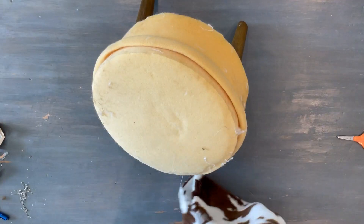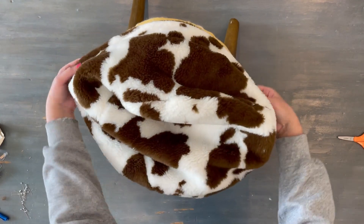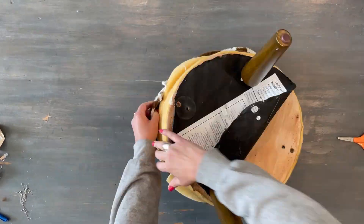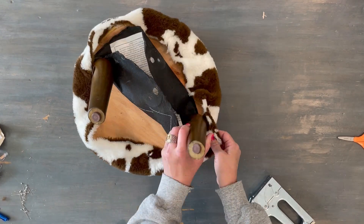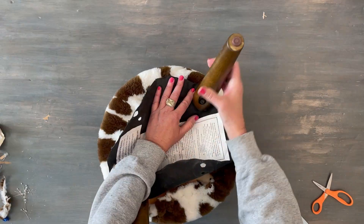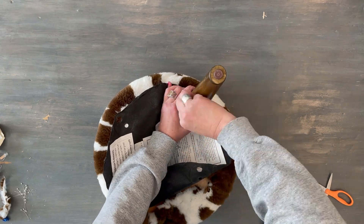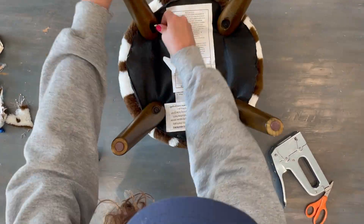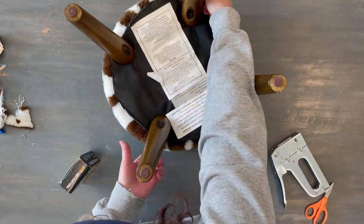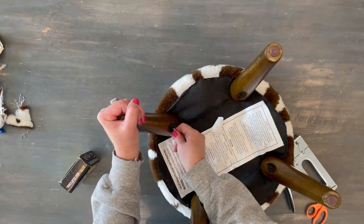I'm just fitting it back on the foam — it's got a nice snug fit, which is perfect. I'll staple gun it back into place and reattach the feet. I think this is so adorable; it's probably my favorite project I've worked on. I can use it in almost any place in my house and I'm absolutely in love with it.